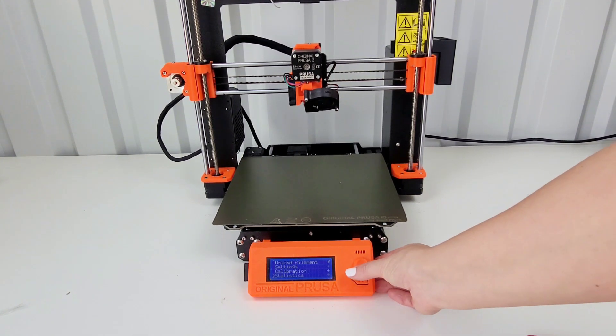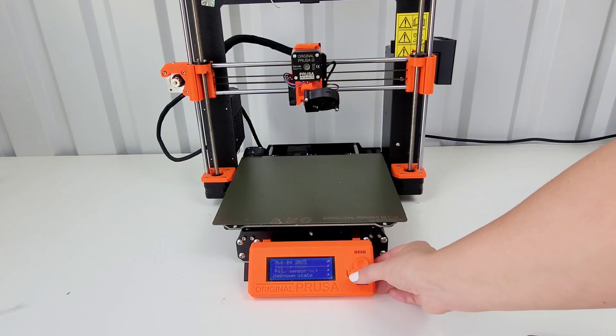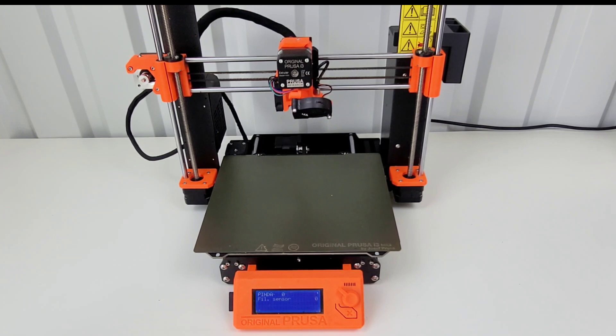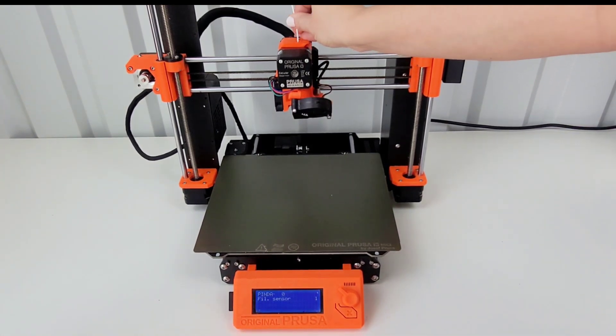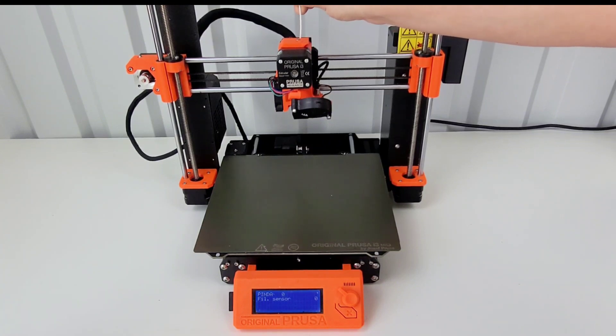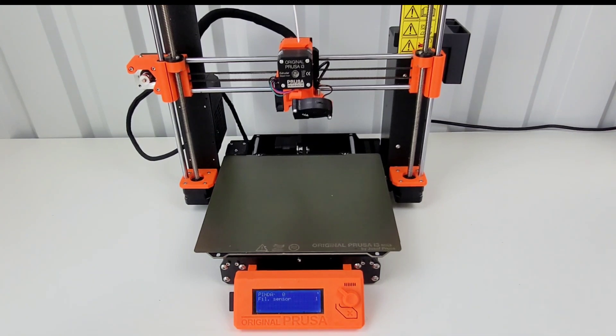I need to go back to my support — sensor info. Now we're at the correct screen and it's showing zero. Let's see what happens when I put the filament in. It does change to one. It looks like it's triggering correctly. That was my issue the whole time — it just was not plugged in on the electronic side correctly. So now that that's fixed, I can move on to assembling the MMU3 onto the MK3S printer.